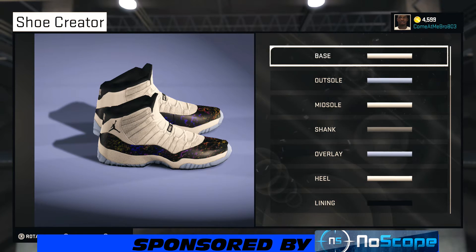It's your boy Give Em G's 803 and I'm back, bringing y'all another NBA 2K15 Shoe Creator how-to video. Today we got a subscriber requested video.